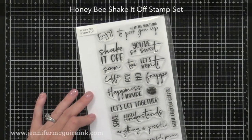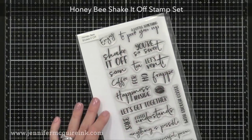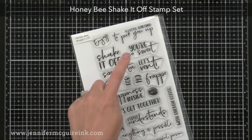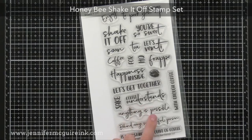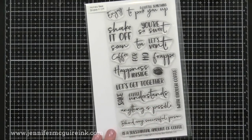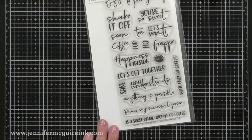The last stamp set for today is the Honey Bee Shake It Off — it has everything you could include on a card if you know somebody who loves coffee. I'll be using the sentiment that says 'a little something to perk you up' on the card example I'm about to share, and there are many different creative sentiments in this one.